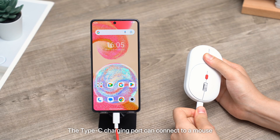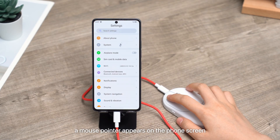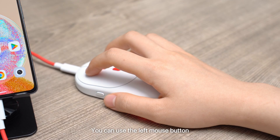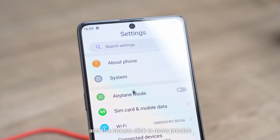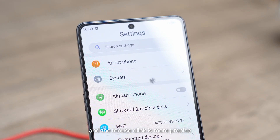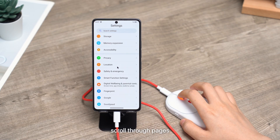The Type-C charging port can connect to a mouse. And once connected, a mouse pointer appears on the phone screen. You can use the left mouse button to completely replace finger operations, and the mouse click is more precise. The mouse scroll wheel can also be used to scroll through pages.